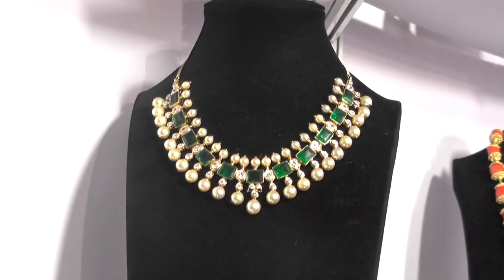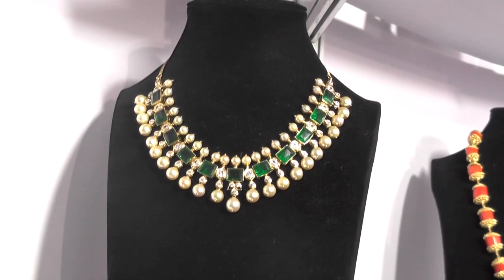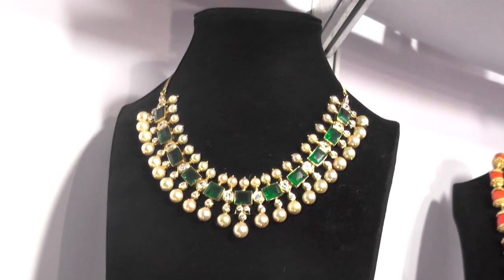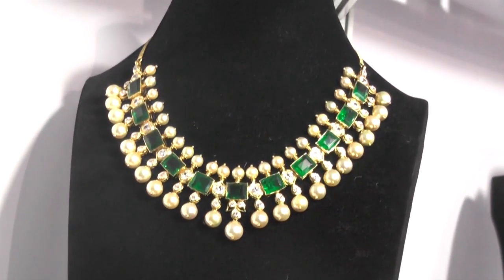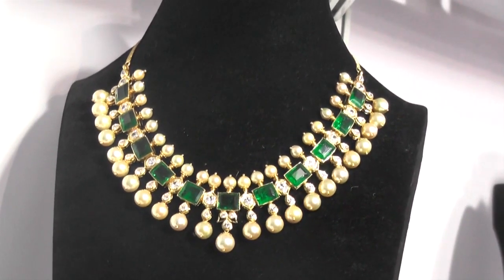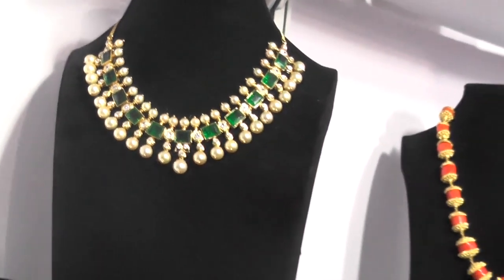This is an onyx set. We usually make this in red colour also — red, green, and blue are all available. It is a very lightweight one, coming in about 30 to 35 grams. It can be used as a choker or as a neckpiece too. The approximate pricing of this will be about one and a half lakh, so this is very viable.